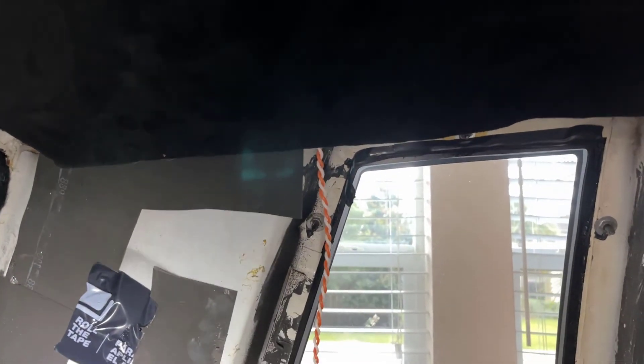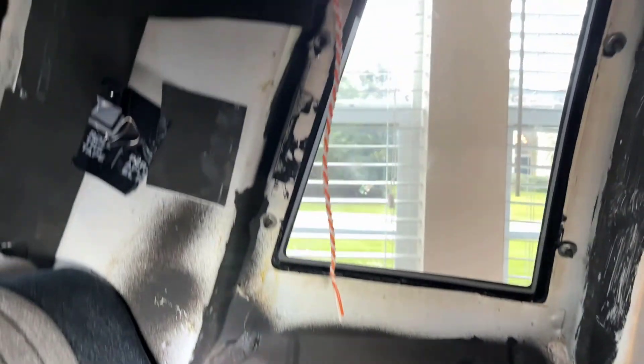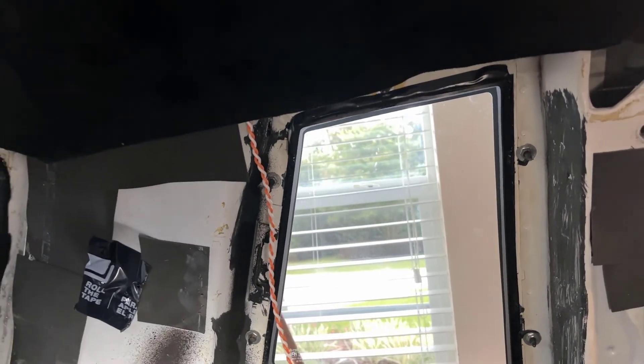Leave yourself plenty of cable extension. Since I'm into interior neons and stuff, I should have known better — that's just common sense right there. I don't know what I was thinking. But anyway, make sure you leave yourself plenty of room back here when you're doing your headliner.